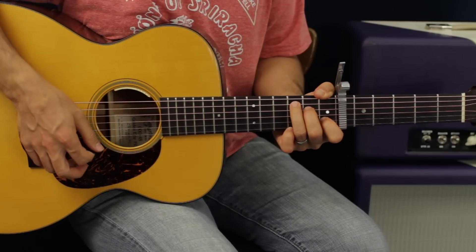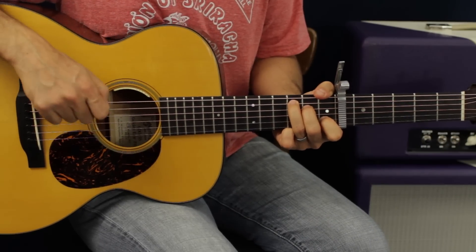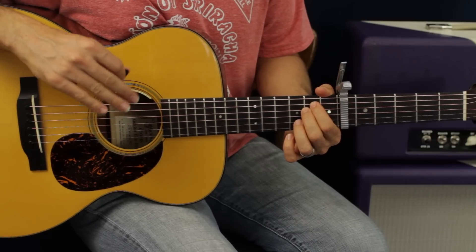It's not how hard you press — it's how quickly you attack the note. If you do it slowly it mutes out; if you do it quick you get sound, which is what you want. The only chord in this progression you're not going to hammer on to is the E minor chord.